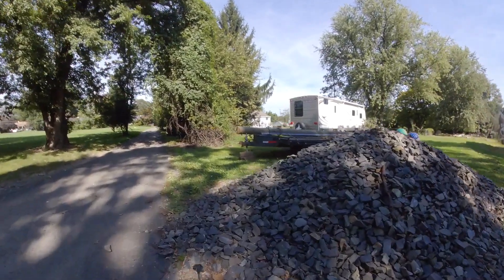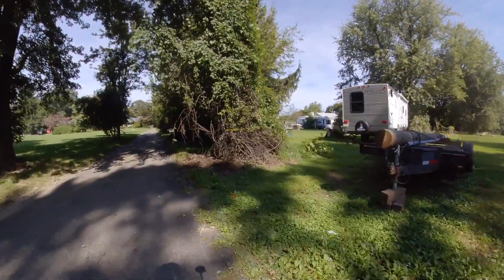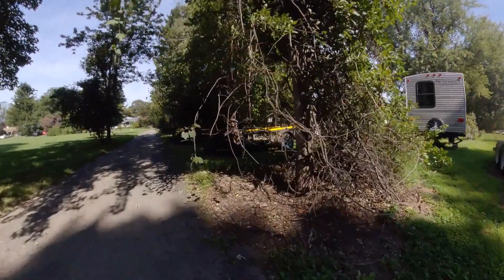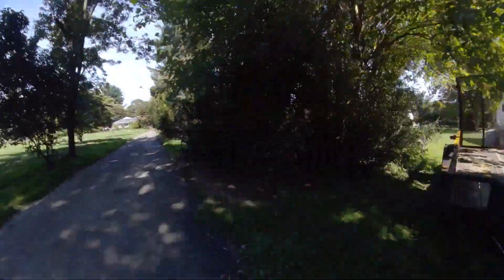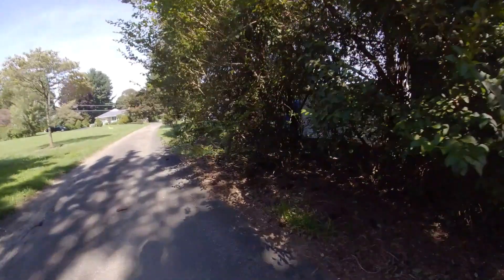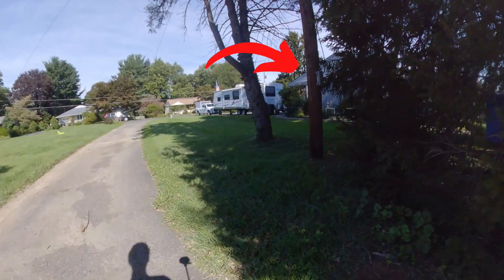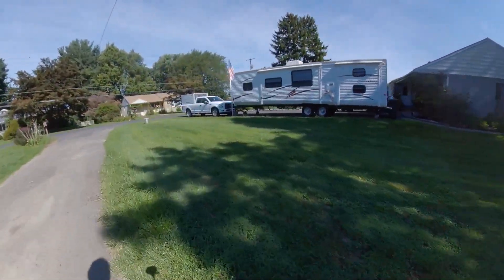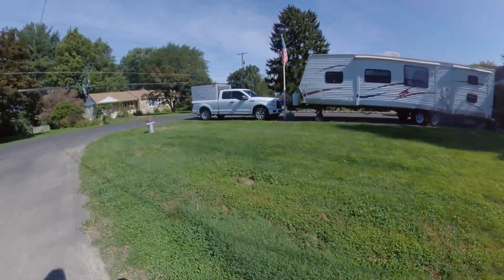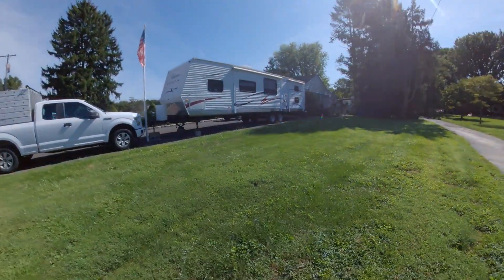We're going to replace this with a much bigger gauge underground service wire. There are two poles currently on the property — here's the first one, barely visible, covered in vines and ivy. And here's number two. I'm not going to be using either of these two poles. We're actually going to be installing a brand new one way out here at the street so that we can bury as much of the line as possible.